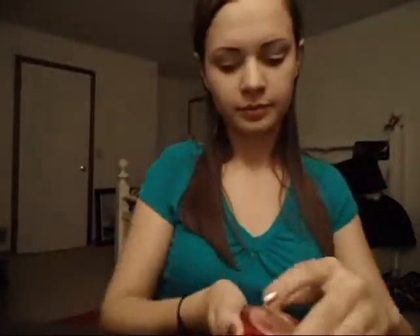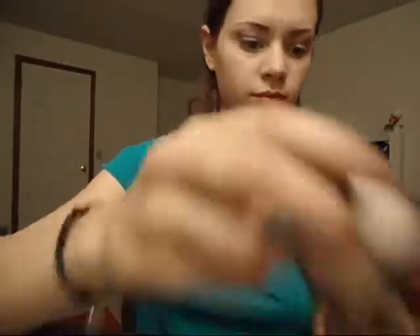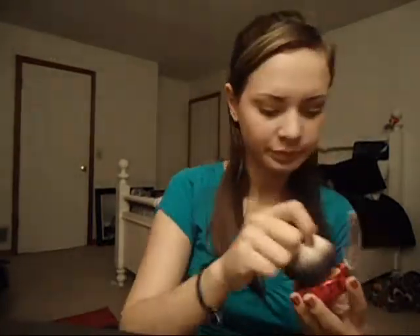And then I'm taking Physician's Formula Happy Booster Natural Blush, and just applying it to my cheeks and blending up towards my temples. I'm using a kabuki brush — I feel like if I use a kabuki brush I can work with it more. So I'm smiling, applying to my cheeks, and blending upwards.